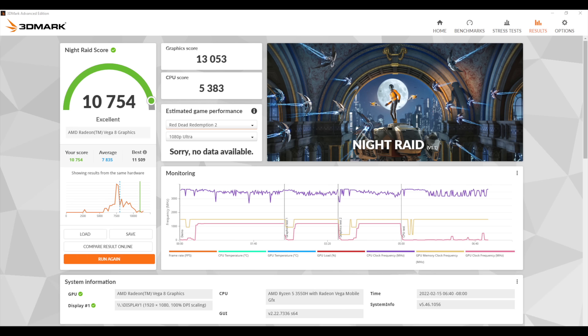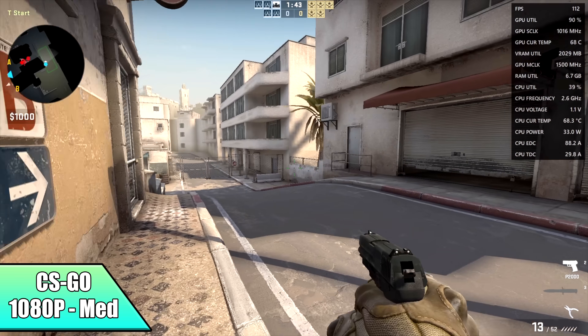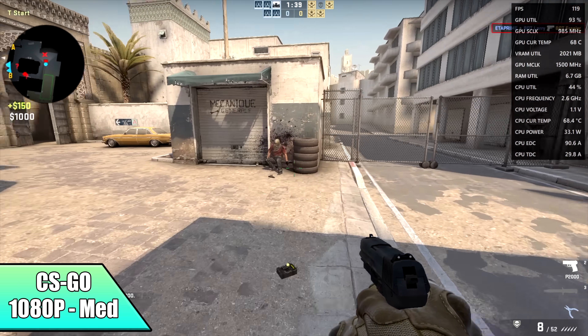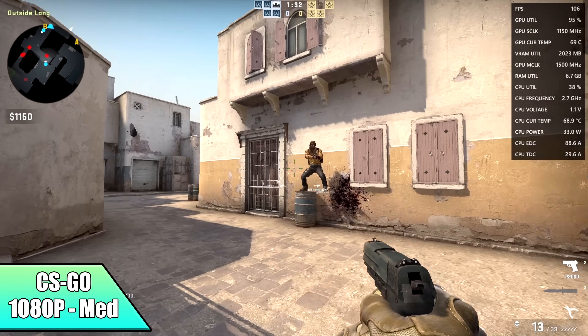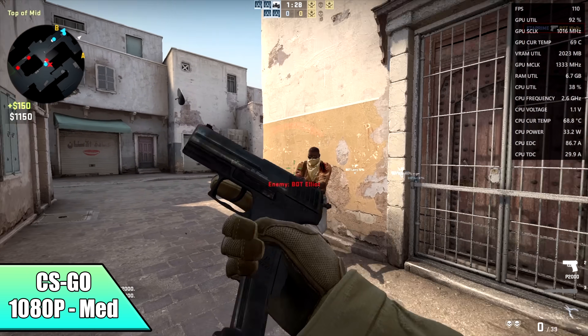We still need to see how this thing handles some real-world PC gaming. First up we have CS:GO at 1080p medium settings — actually doing a pretty decent job. It's a very well-optimized game and with these Radeon GPUs I've had really good luck, especially with a decent CPU. By the end of the match, we had an average of 92 FPS.